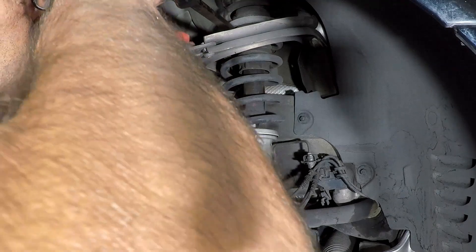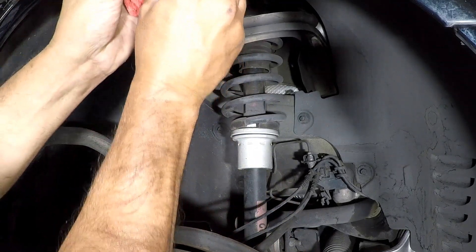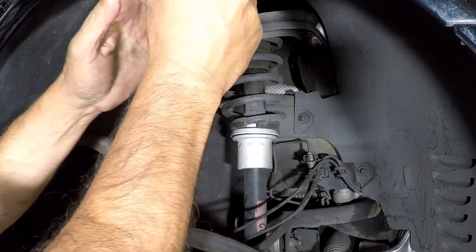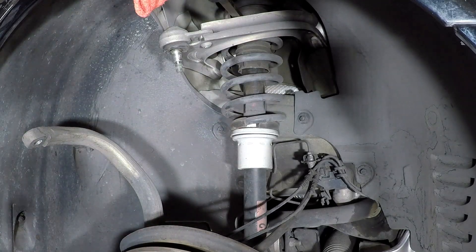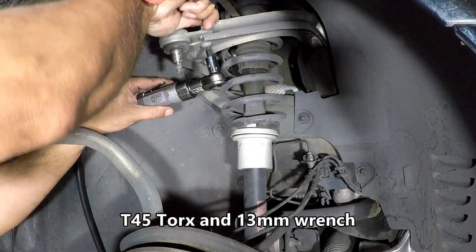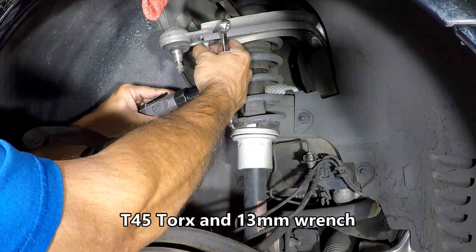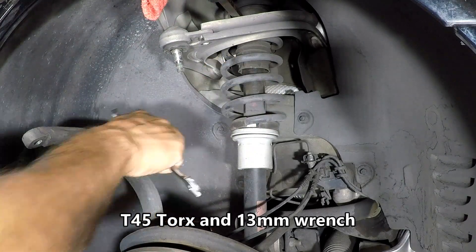Now position the upper control arm and bring it down. I'm using a little pry bar here. Put a rag on where it rides against the lip of the fender well so it doesn't scratch the paint. Then go ahead and remove the bolts for the ball joint — there are three bolts with nuts.